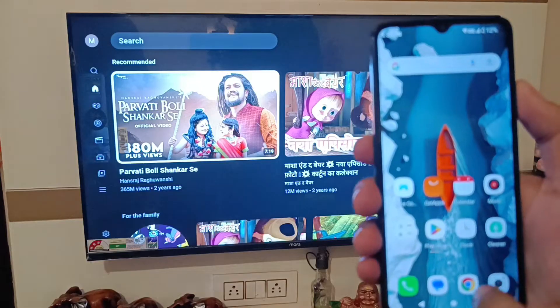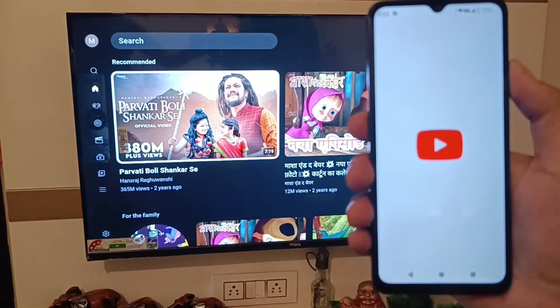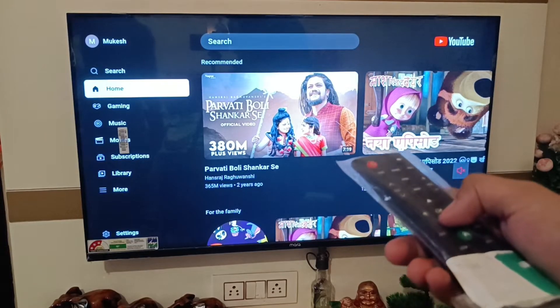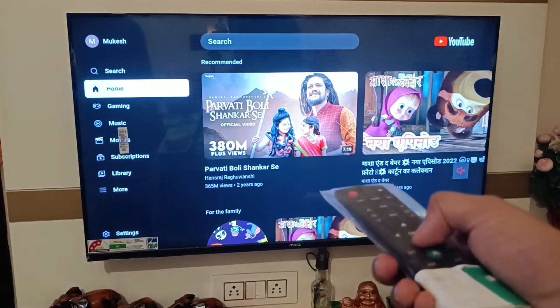First you have to simply open your YouTube. Then you have to connect your TV link with your code using your Poco smartphone.